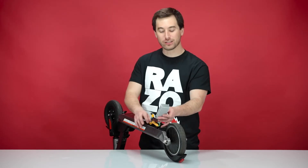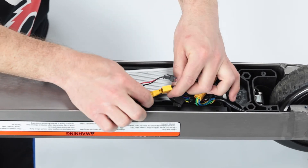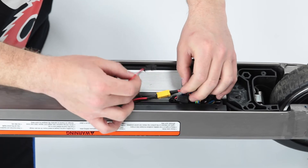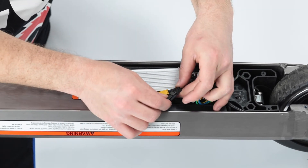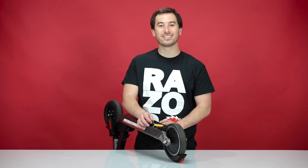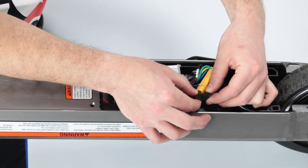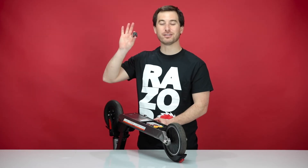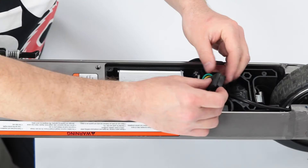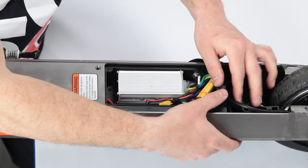Now on to step four: reconnecting the battery. Place the controller back in the controller tray and reconnect the battery — there are two plugs for the battery. Next, reconnect the charging port; there's only one plug for the charging port. All three plugs have different connectors, so you don't have to worry about mixing them up. Now time to reinstall the grommet — place the wires in the back of the controller tray into the grommet and slide the grommet back on.